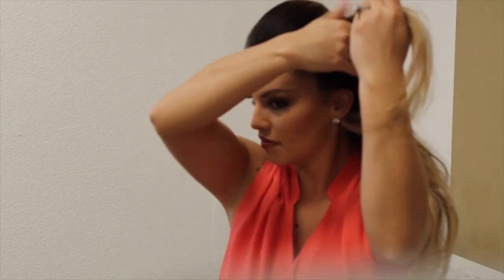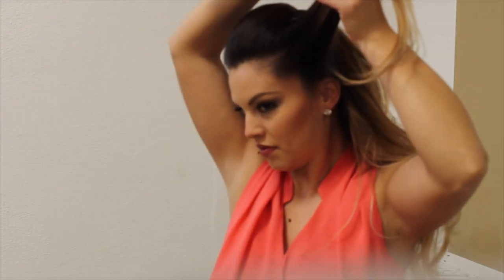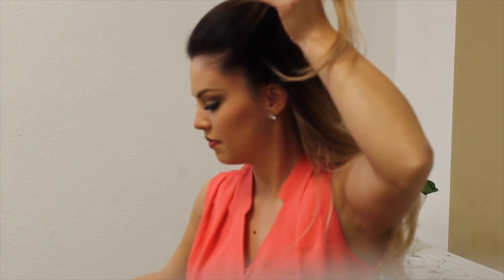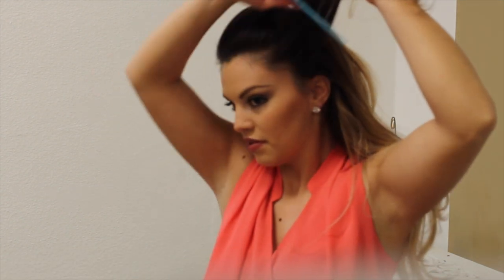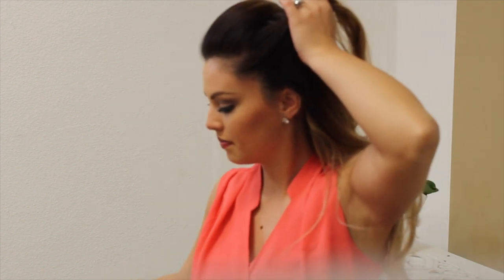Now with my pointer finger, I just run it from the corner of my ear up and grab a section. On a lot of people's hair, it's a little bit finer there, so don't worry. That's why I'm teasing just to add a little something, but not too much tease.